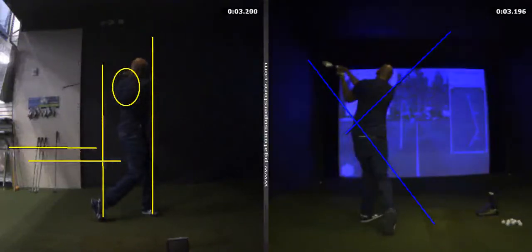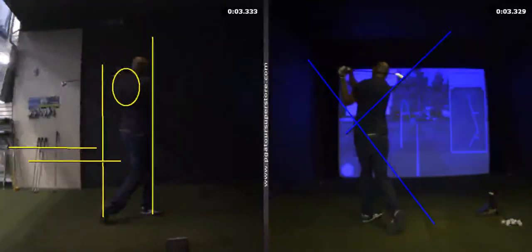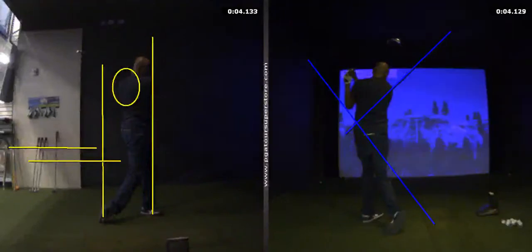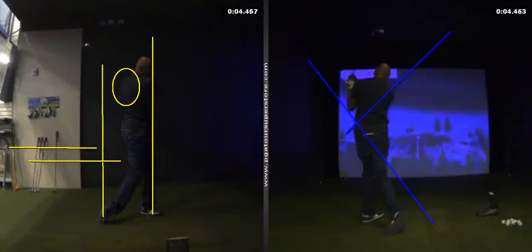On the downswing, remember you transfer the weight and release as soon as your hand gets in front of the ball — not before, but when your hands get past the ball.